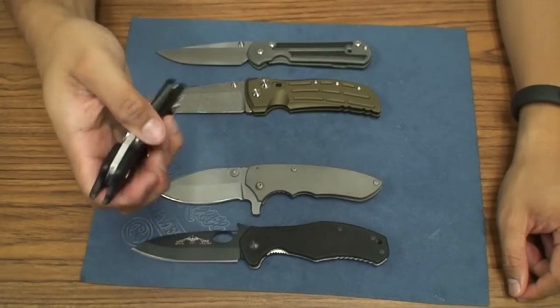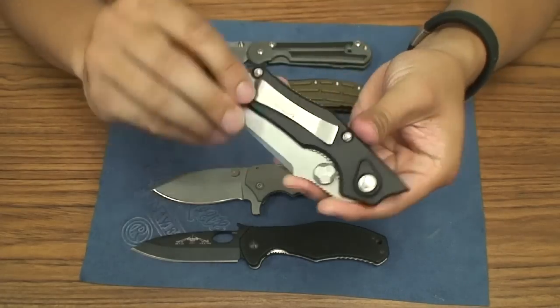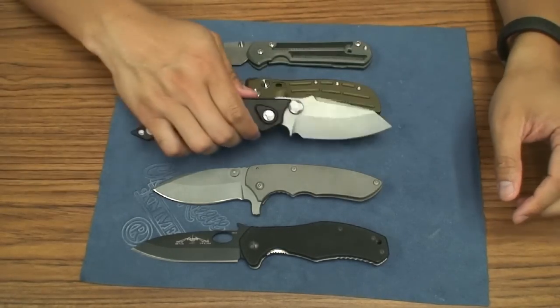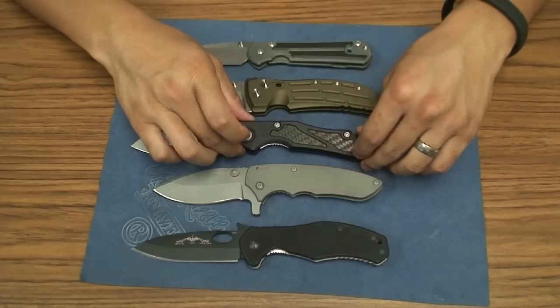Anyway, this is just an awesome knife. It sits in the pocket well — it does stick out quite a bit — but overall as my first Microtech knife, I am very pleased with it for sure.